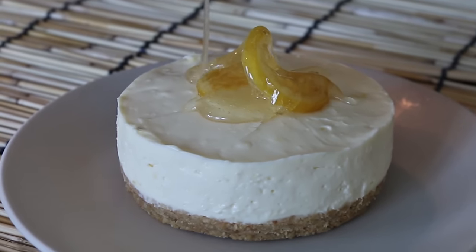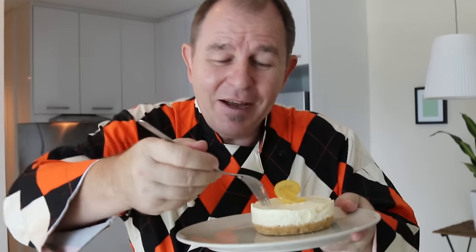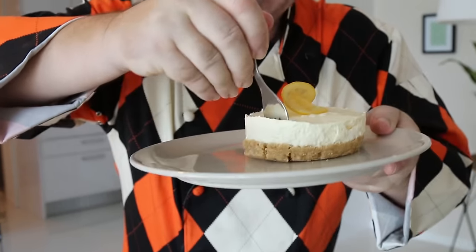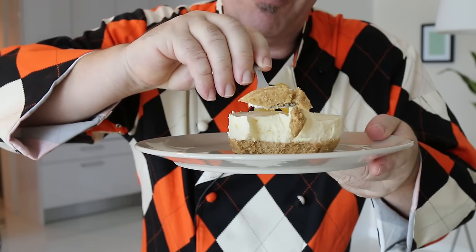If you want to know how to make the lemon syrup, check out the video on Wednesday. Now if you make this at home, share a picture — I'd love to know what you think of it. I'm going to give this a try, get a bit of the cheesecake, bit of the biscuit base — oh yum yum yum, here goes. Oh that is super tart, absolutely delicious — this is one of my favorite no-bake cheesecakes.